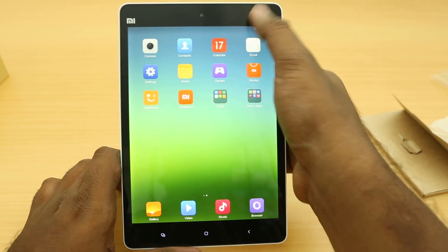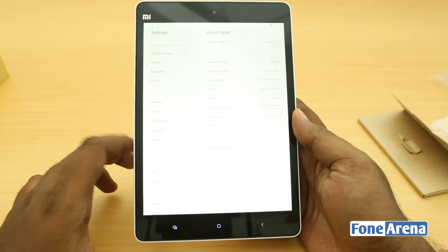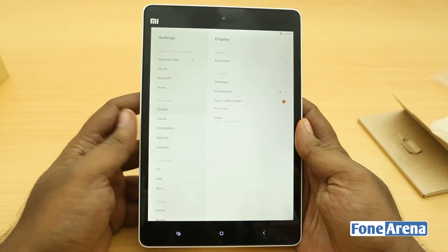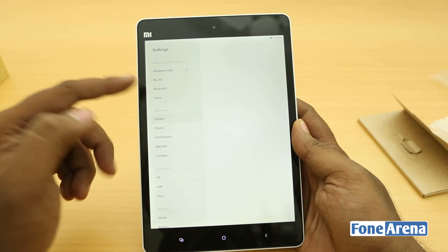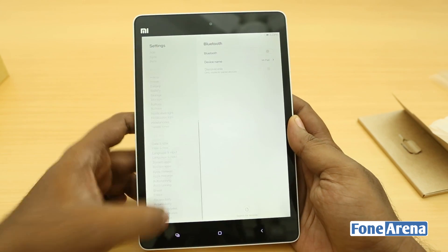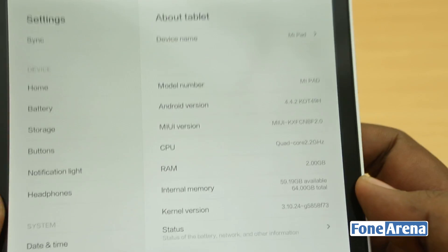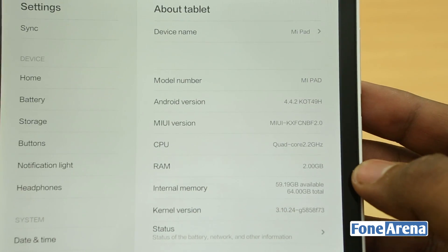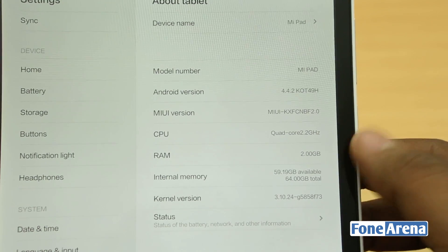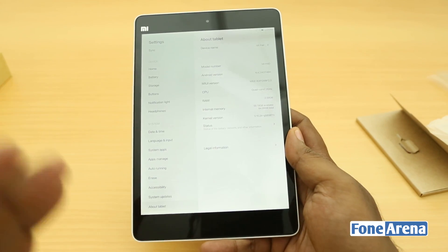Let's go to the settings. The UI again is pretty much like iOS 7 — there is a lot of inspiration from iOS 7 in MIUI, and it looks pretty good. It runs on Android 4.4.2, the MIUI version is 2.0 for the tablet. RAM is 2 gigabytes, the CPU is quad-core 2.2 gigahertz, and the internal memory is just under 60 gigabytes available — about 59 gigabytes.